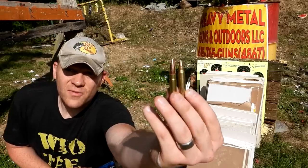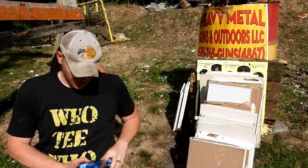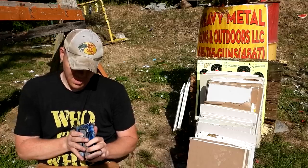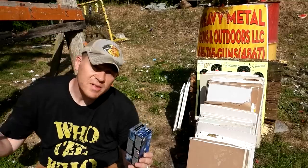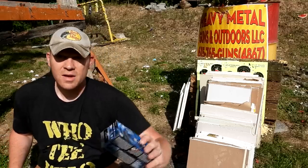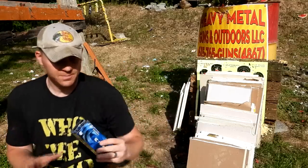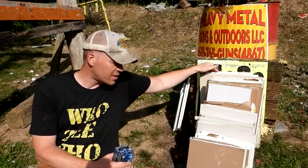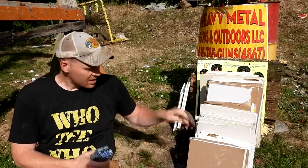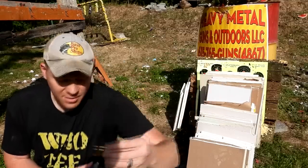We're comparing the 556 or 223 and the 300 Blackout. The rounds we're comparing today are both jacketed soft points, or hunting ammo — Federal Power Shocks. If you go to get the cheapest lead tip stuff, this is probably what you're going to find. The 300 Blackout is 150 grain and the 223 is 55 grain. I got 42 pieces of drywall here, so essentially 21 walls in your house.